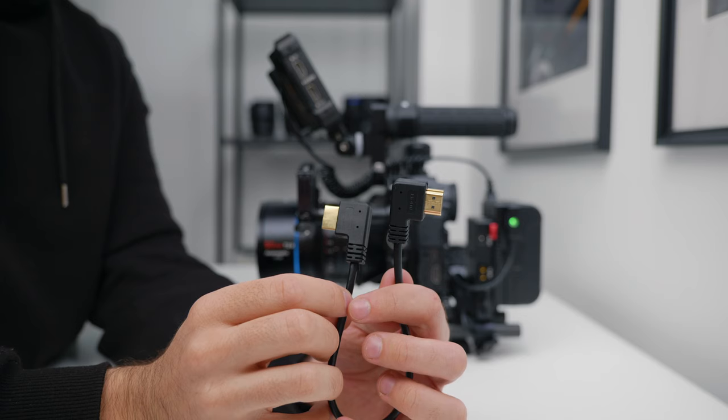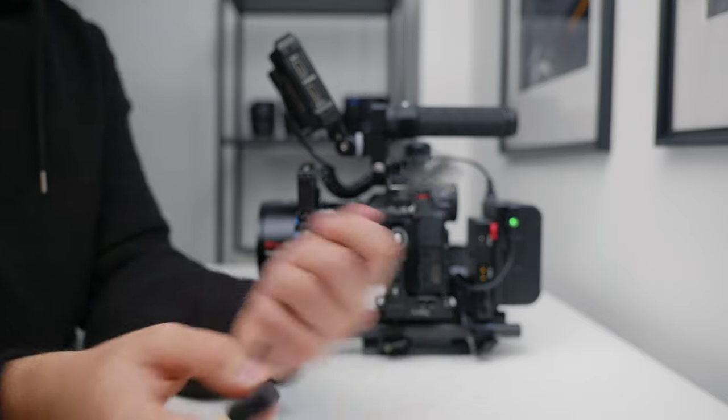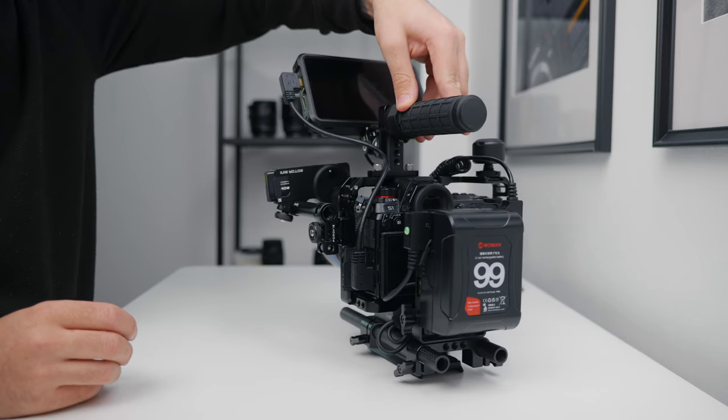To connect the monitor to the camera I have a right-angle to right-angle HDMI cable from Alvin's Cables. It's a perfect length for this rig and keeps things nice and flush on the side of the camera and monitor, so I'd highly recommend it.